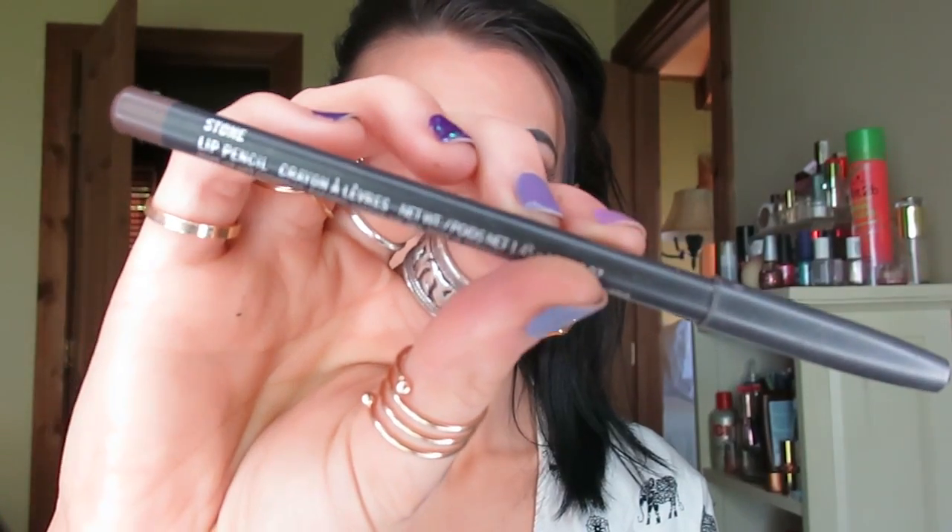Then I'm just going to line my lips with MAC's Stone Lip Liner. I adore this lip liner — it is so versatile. And now I'm taking ColourPop Tansy and applying that to my lips just like any other lip color.